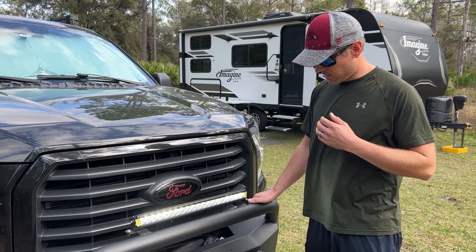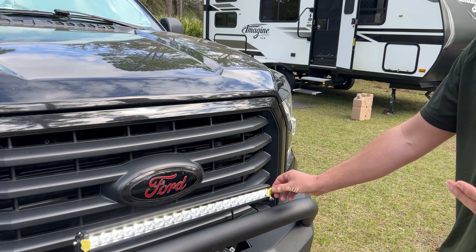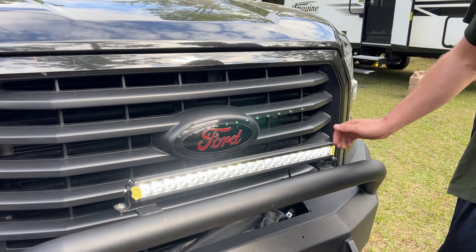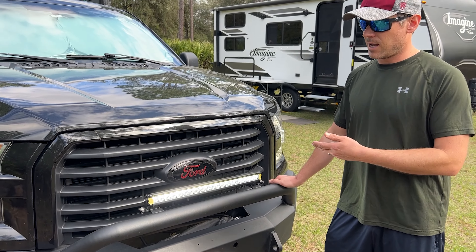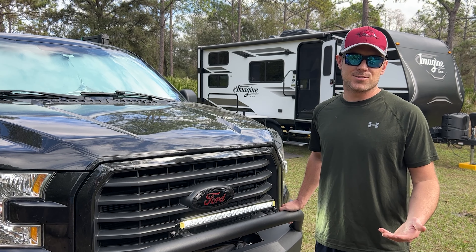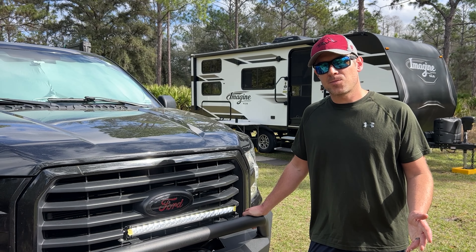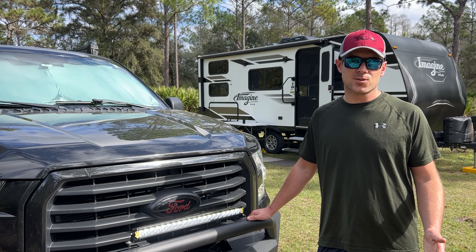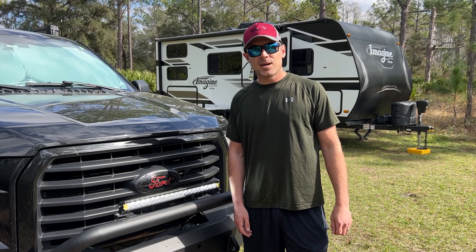With the yellow accents on here, I really wish it was either all black or had red accents — but that's just my personal preference because our rig is all black with red accents. That's really not a con, just a design preference. Other than that, I really don't have any negatives. This is an incredible light bar that has become an absolute necessity for us while traveling full-time.